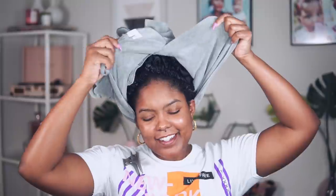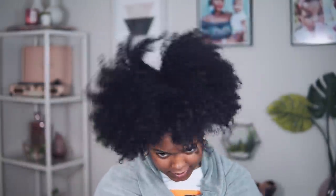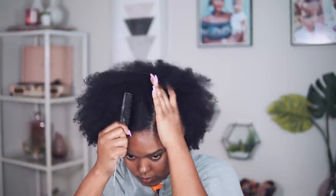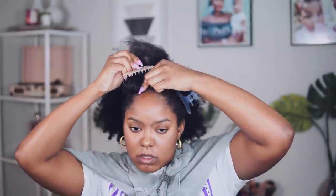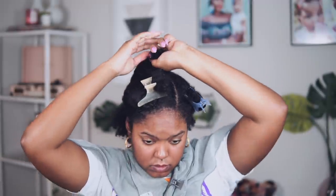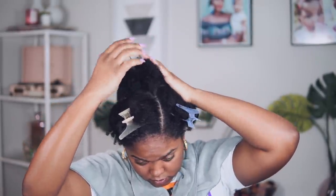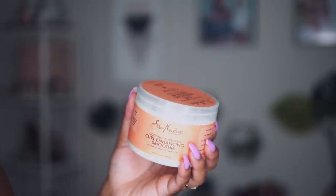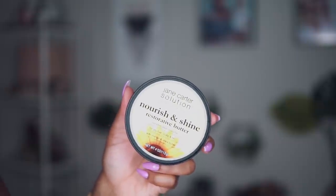I'm starting my twist out on freshly washed hair, and I just have my hair in a shower cap wrapped in a towel, because I like to keep the moisture in my hair. I like to start my styles on wet hair — water is moisture, honey. So I'm going to go ahead and create a deep side part for this look today. I love the deep side part, especially with a tapered cut like I have right now. Then I'm just going to section my hair off into four sections.